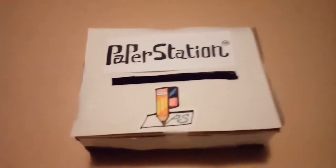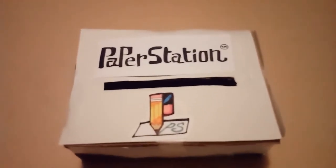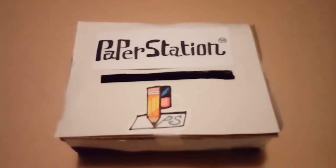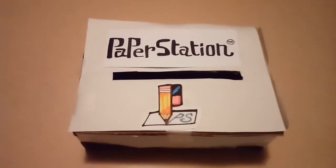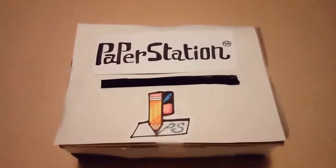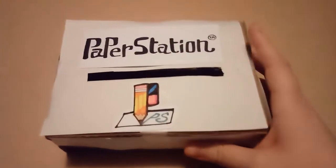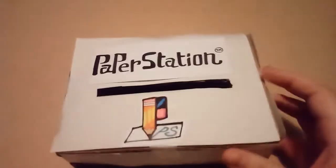So here we have the Paper Station, heavily inspired by PlayStation. The logo is a lot different, but the font is supposed to be rather similar. I'll show off the physicality of it first — it's the first model, the serial number is shown there, it's just a random number.